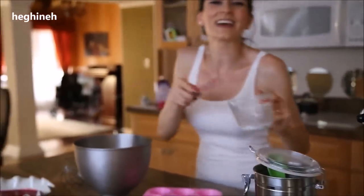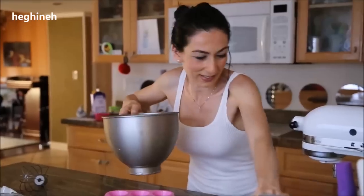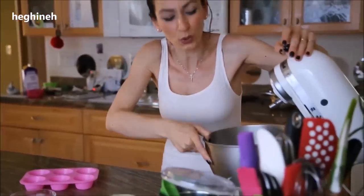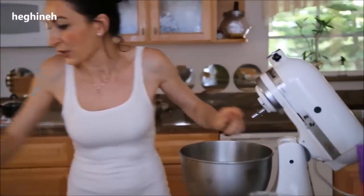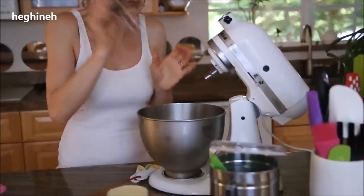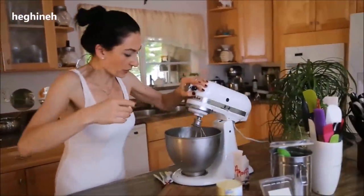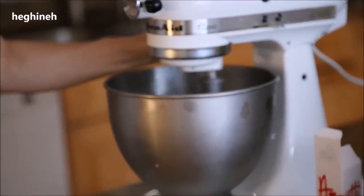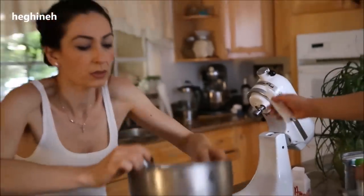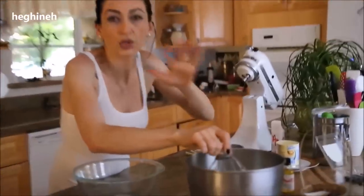Add the raspberries and condensed milk. Make sure the bowl is nice and cold — I'll place it in the freezer for about 10 to 15 minutes, along with the whisk attachment. Now this is the right consistency — nice and thick. Don't over-whip your cream.